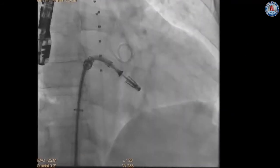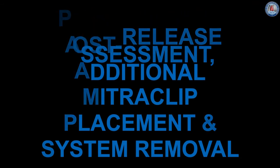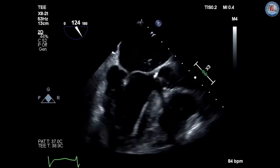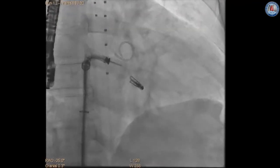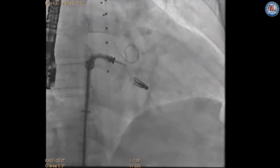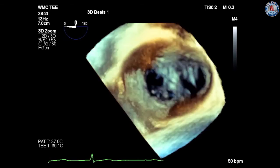If clip position is acceptable, the clip is released through a series of maneuvers involving the delivery catheter system fastener, release pin, lock line, actuator knob, and gripper lines. Care must be taken to ensure that the sharp end of the delivery catheter system after clip release does not cause leaflet or cardiac injury during removal.